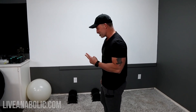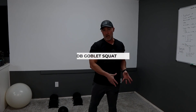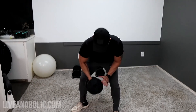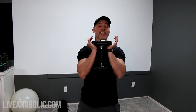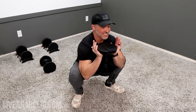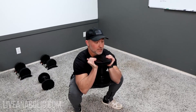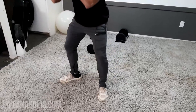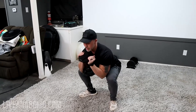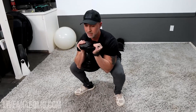The third exercise is a dumbbell goblet squat. Use a wider stance and drop down into your squat position. I like to sit at the bottom on the first rep to open up my hips, then drive back to the top. Keep the dumbbell as close to your body as possible — don't let it come forward or lean too far forward. Dumbbell right up against your chest, straight up and down.